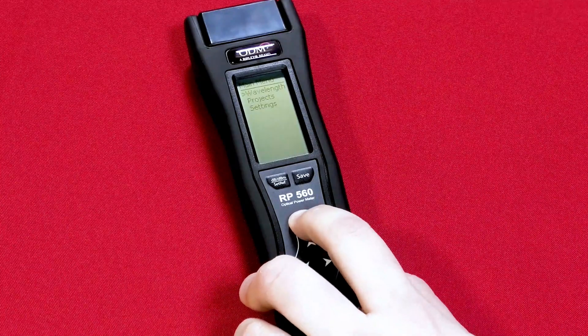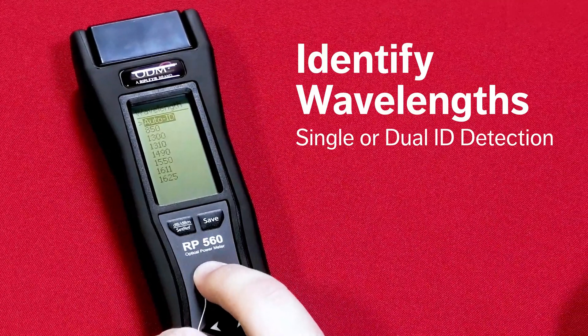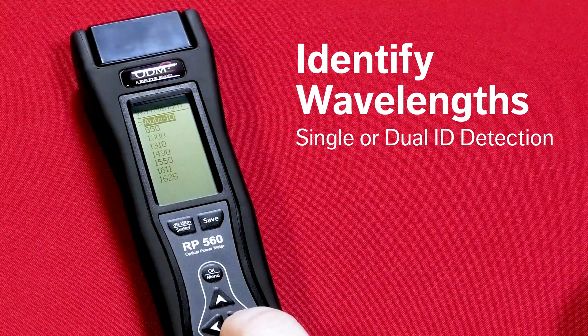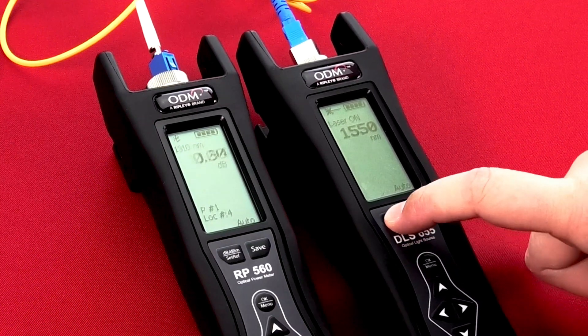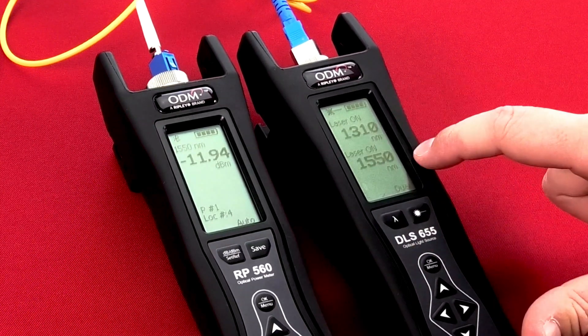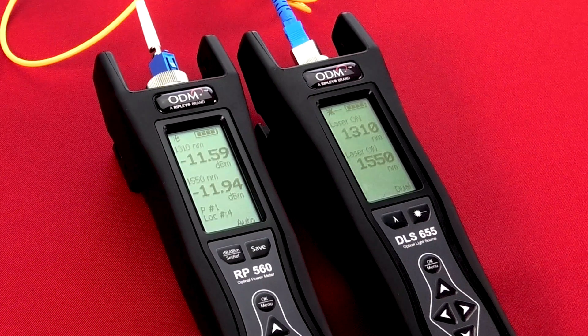A convenient auto-wavelength identification mode recognizes incoming signals and automatically switches to the measured wavelength. Tests performed at multiple wavelengths are completed two to three times faster than with other devices. When several single-mode or multi-mode signals are detected, the RP560 displays those wavelengths simultaneously to quickly verify fiber at differing standards.